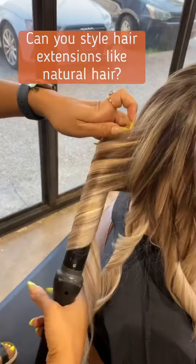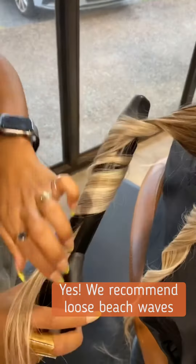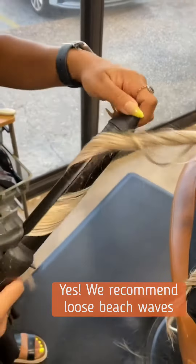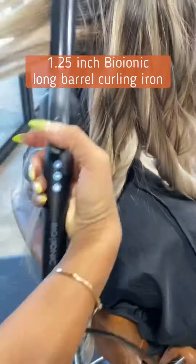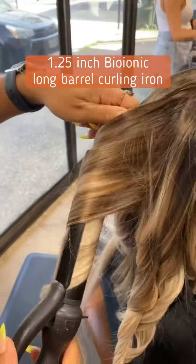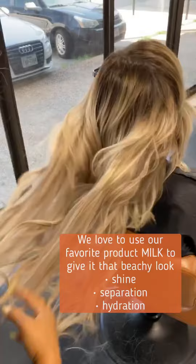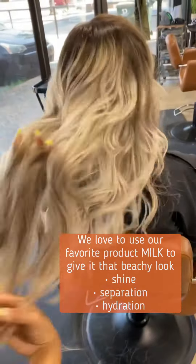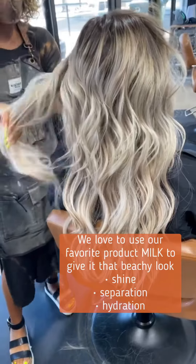One of the best ways to style extensions is in the loose beach wave. I like to use a long barreled one and a quarter inch curling iron to achieve this look. Then if you'll just run your fingers through — I use a little bit of milk as I am breaking up the curls. It gives it that nice loose beach wave look that we just all love.